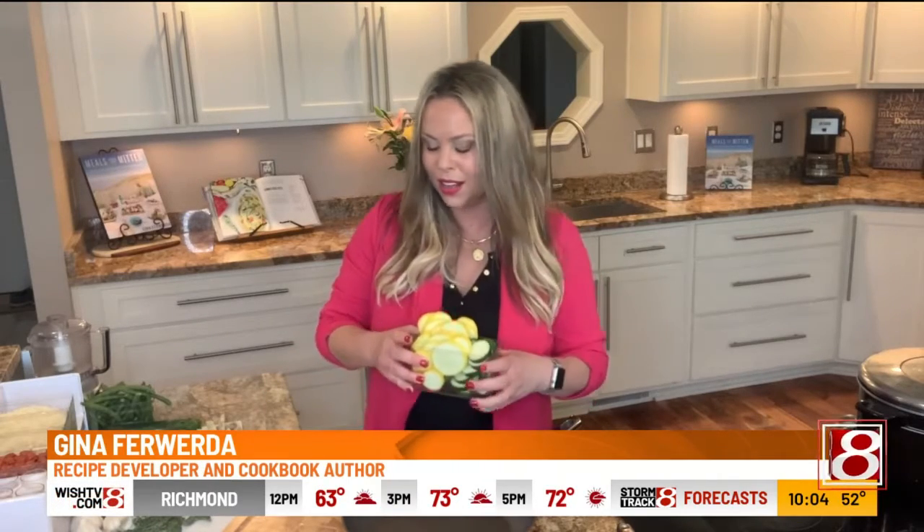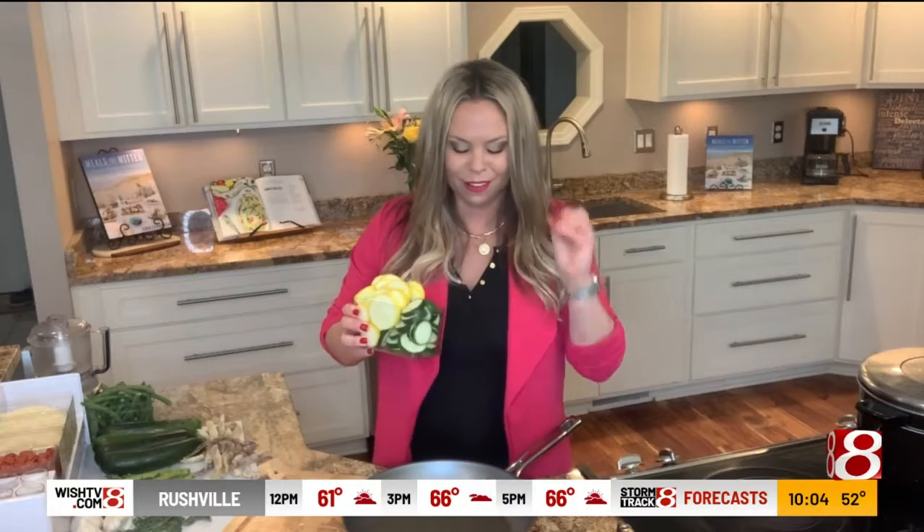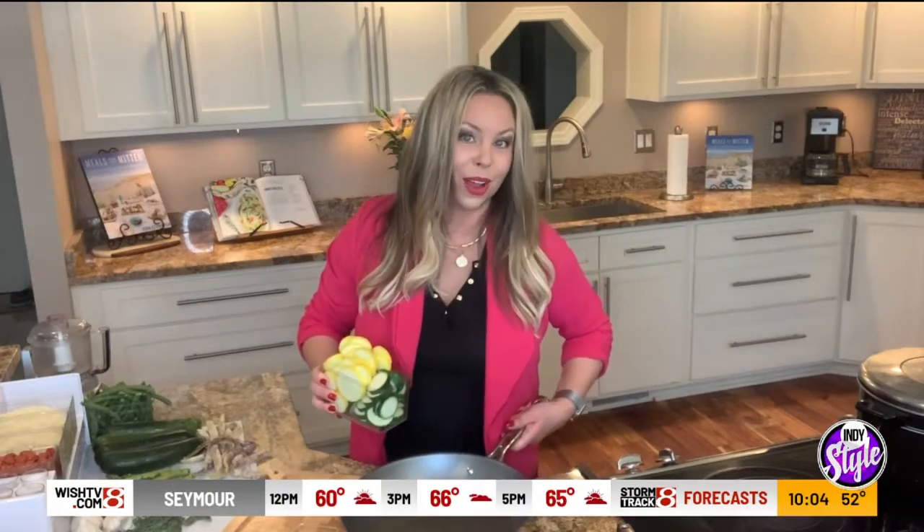Our family loves garlic buttery noodles. So when it's this time of year, I like to take all of the zucchini, the yellow summer squash, maybe some tomatoes, anything that's fresh — I'd throw it all in a buttery vegetable pasta. So let's go ahead and get started.